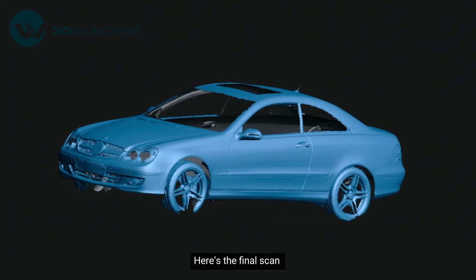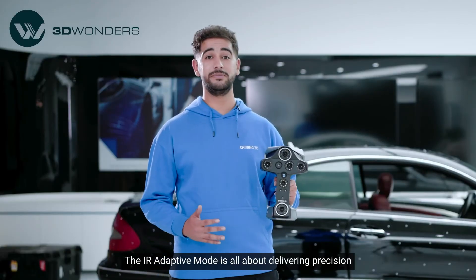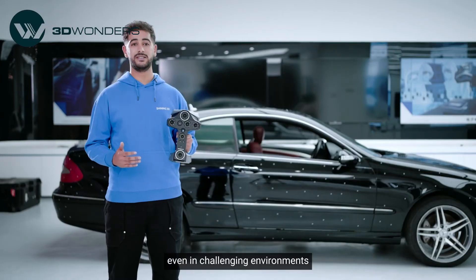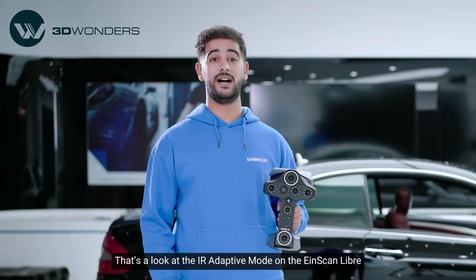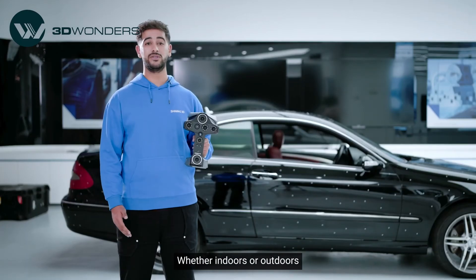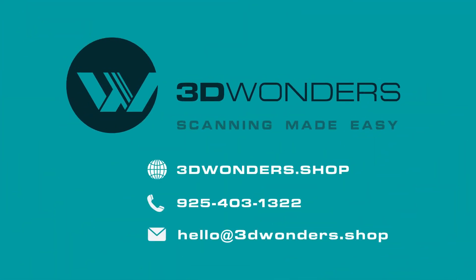Here is the final scan. Notice the sharp details and how it handles the reflective surface. The IR Adaptive mode is all about delivering precision, even in challenging environments. The data is already meshed and ready for further use. That's a look at the IR Adaptive mode on the ANSCAN library — whether indoors or outdoors, this mode ensures you get the best possible data. Be sure to subscribe for more updates and scanning tips.